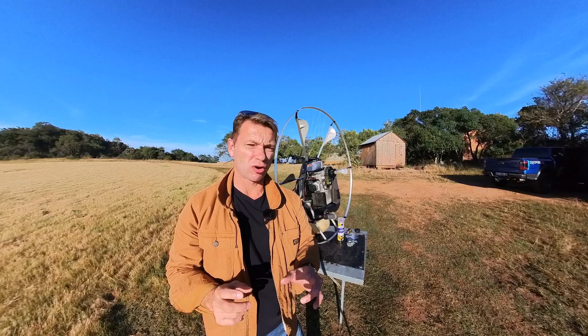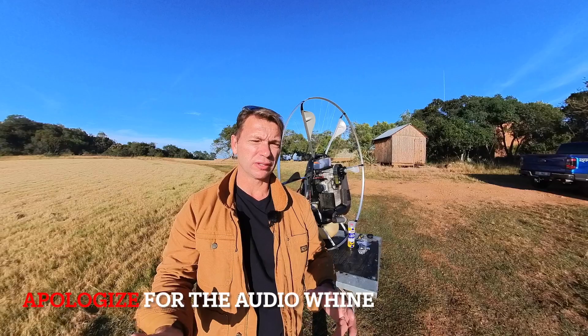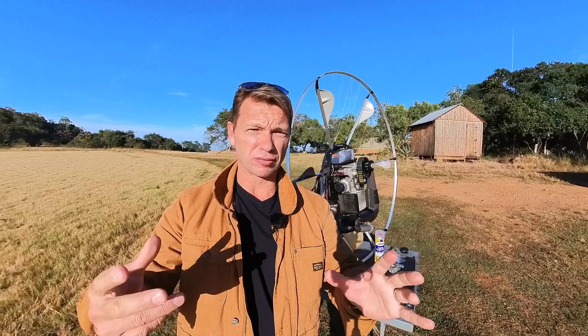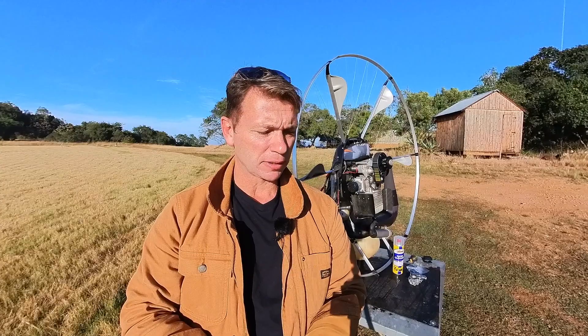Good morning guys, welcome back to the channel — Eugene Cousins here. Today I'm going to be discussing carburetors. This kind of technical content is more in demand these days, and I think I'm just going to have to do a whole series on these topics to make sure that pilots distributed over the country who don't have access to a dealer or importer close to them have access to the correct information. Go ahead and like and subscribe.